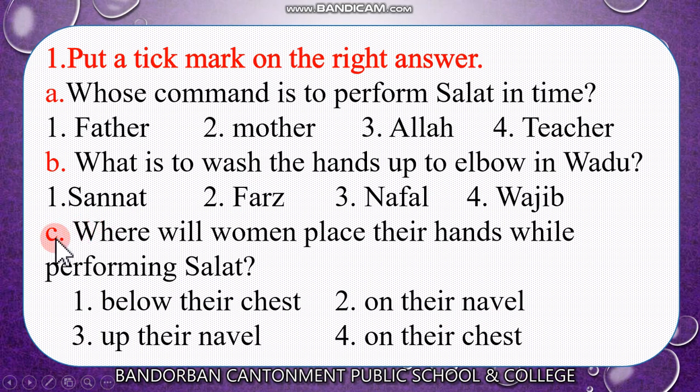Now look at C: Where will women place their hands while performing salat? Number 1, below their chest. Number 2, on their navel. Number 3, up their navel. Number 4, on their chest. Think — below their chest? No. On their navel? No. Up their navel? No. On their chest? Yes. Women place their hands while performing salat on their chest.